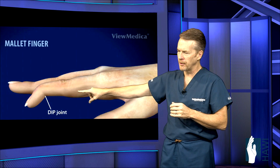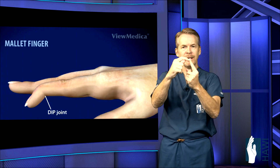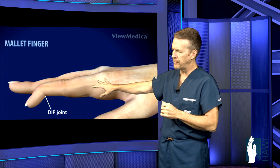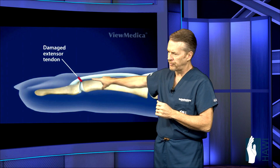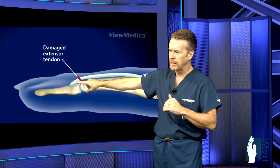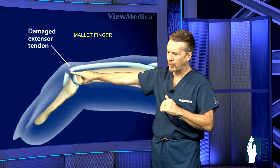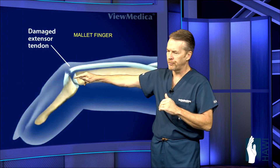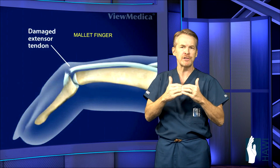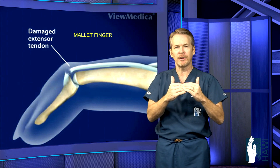Mallet finger looks like a mallet — the last joint or the DIP joint is flexed. That occurs usually from tearing the tendon away from the bone. You can see the extensor tendon, it's really just like a paper-thin tendon coming right across this joint, attaching to the bone. What happens is you tear the tendon, and now the tendon can no longer straighten the joint. This is actually pretty painless unless there's more of a crush injury where sometimes the bone tears away from the bone as opposed to just the tendon tearing.